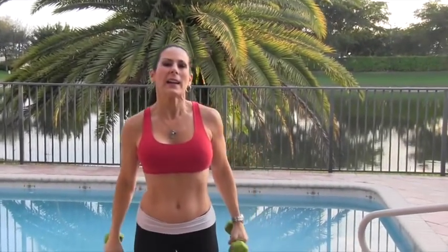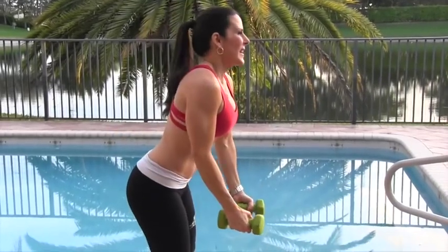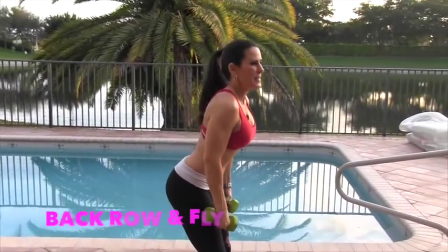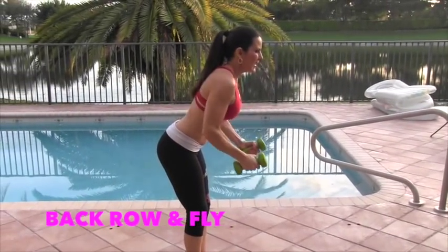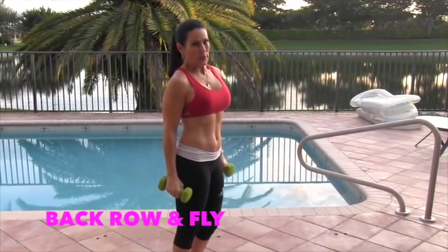Now we're going to do a little back work — we're going to do a row and a fly. I'm going to show you what it looks like. We're going to bend over a little bit, have a nice slight bend in the knee, our booty's going back, we're rowing it in and flying it out. We're going to do 15 of those. You ready? Here we go.